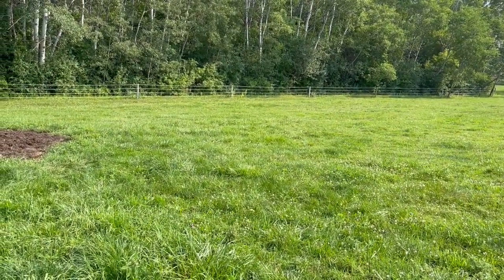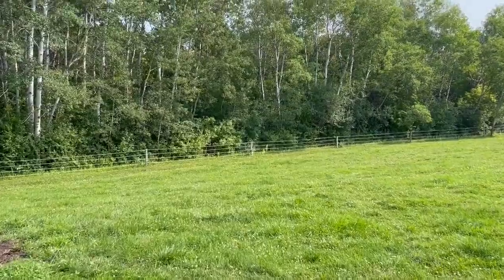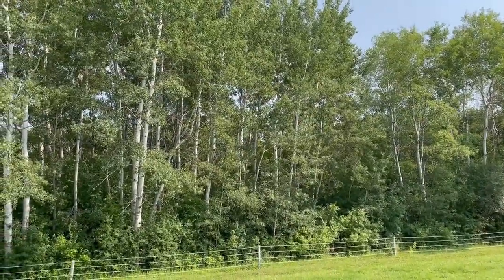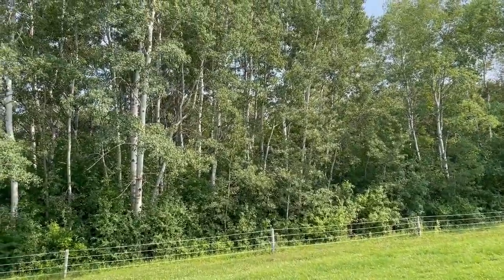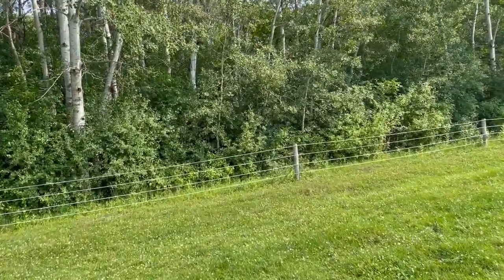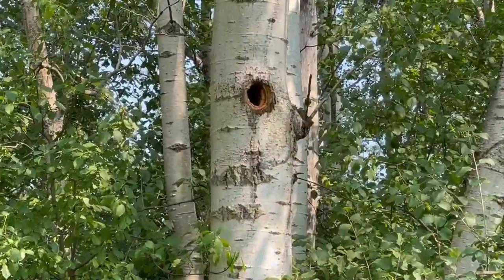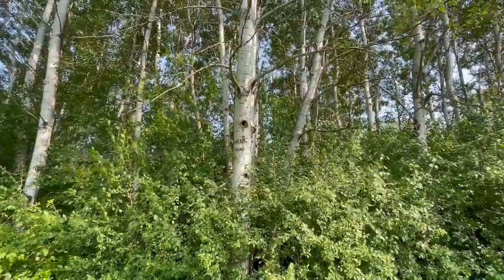We've got some aspen trees out here. When the wind blows, those white-bark aspen trees with their small round leaves just sit there and glisten — you can hear the wind going through the leaves. It's really beautiful in spring, summer, and fall here in Minnesota. I also noticed that aspen trees are pretty soft, so woodpeckers like to build nests in them. I was out here the other day and noticed something built a nest right there in that aspen tree — a well-used hole. I thought about putting a camera out to see what's in it.